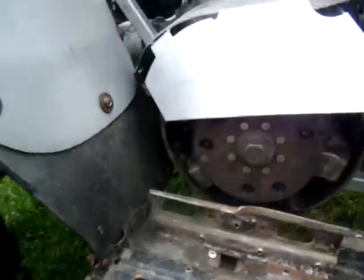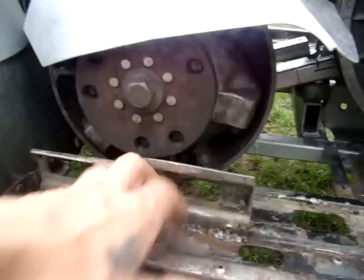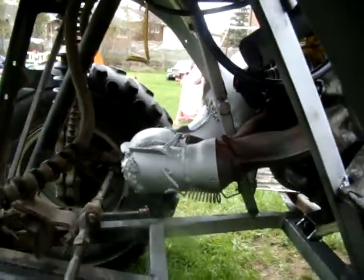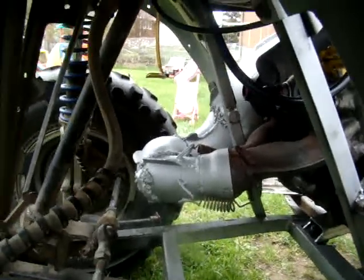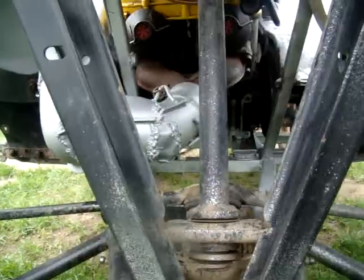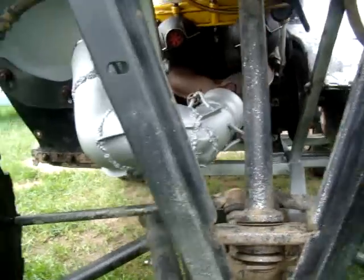I got the foot guard right here so your foot don't hit the primary clutch. Exhaust is fabricated and welded. That big gob in the corner is doubled up because there's going to be a lot of back pressure hitting right there going around.